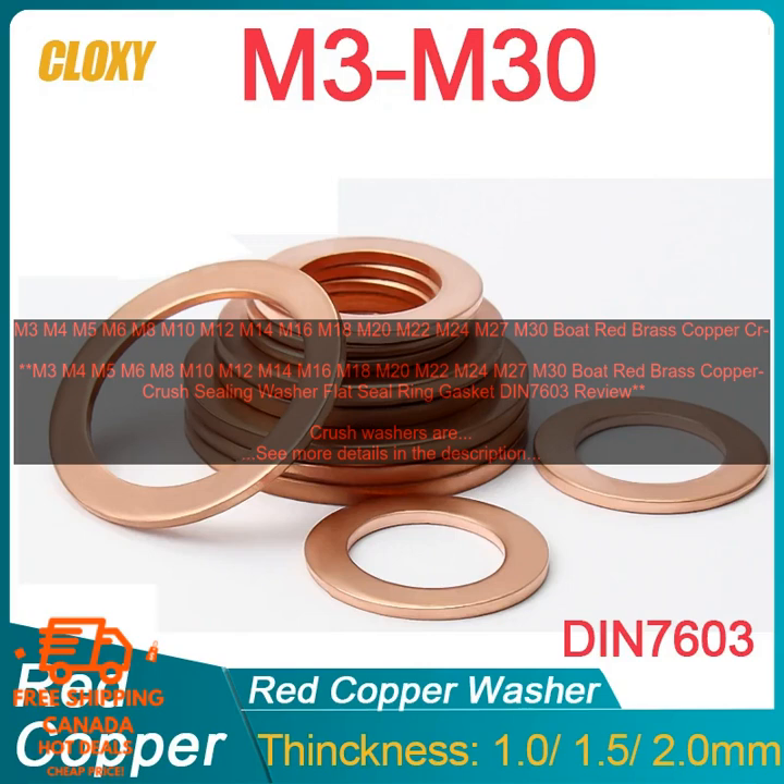Crush washers are a type of gasket that is used to seal threaded connections. They are typically made of copper or brass and are designed to be crushed when the bolt or nut is tightened, creating a tight seal. Crush washers are available in a variety of sizes and can be used on a variety of threaded connections, including bolts, nuts, and studs.